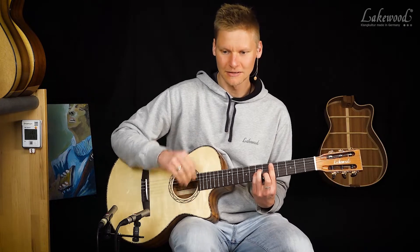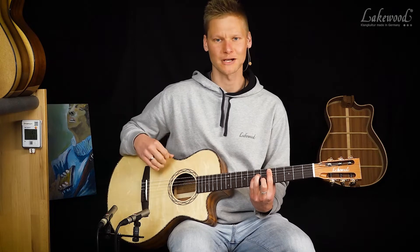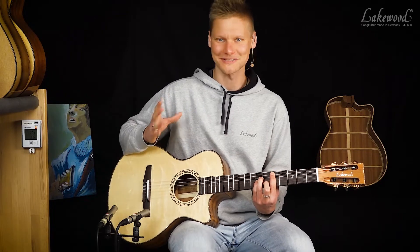Das führt dazu, dass der Ton auch ein bisschen straffer klingt und man die Akkorde gut aneinander binden kann. Es ist nicht so, wenn ich jetzt einen Akkord anschlage, dass es klingt wie sechs Einzeltöne, sondern es klingt einfach wie ein geschlossener Akkord. Man muss es einfach mal direkt miteinander vergleichen, das ist ein bisschen schwierig zu erklären.